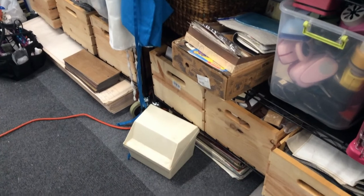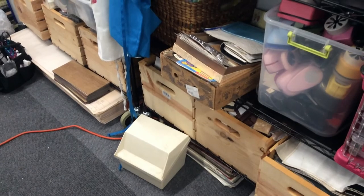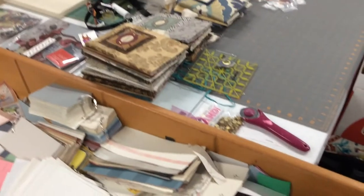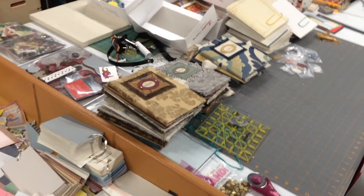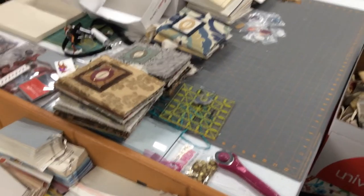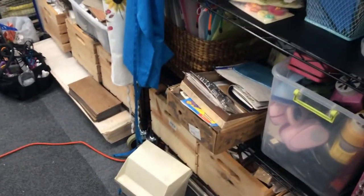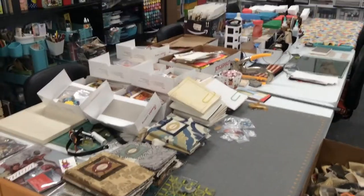One other trick — those boxes there are multiple journals I'm working on. For instance, if I want to do a cowboy journal I'll throw in any cowboy ephemera I find into that box, or a wildlife journal, a sewing journal, an old-timey journal — whatever. I've got different boxes with different kinds of journals in them, and that makes it easier when I go to sit down and work.